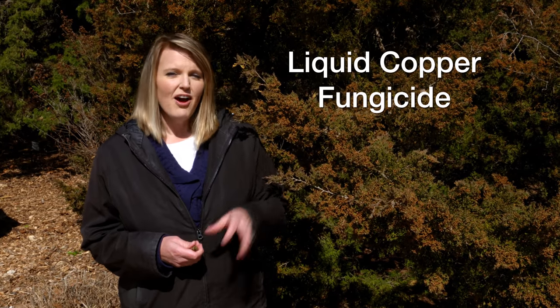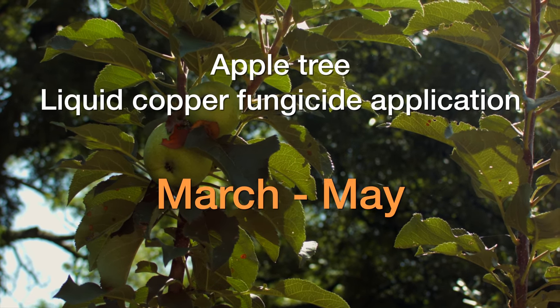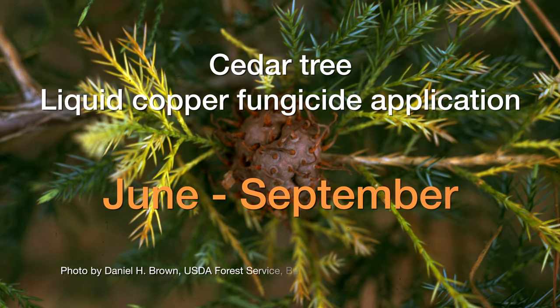For apple trees, you want to treat them with a liquid copper fungicide when you start to see your blossoms appear, then treat every seven days until you notice the spores are no longer being released — usually March through May. On cedar trees, you want to treat them from about June through September.